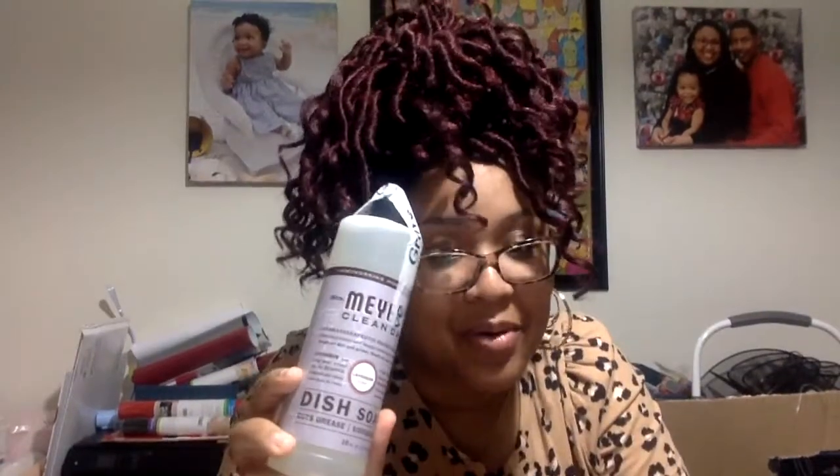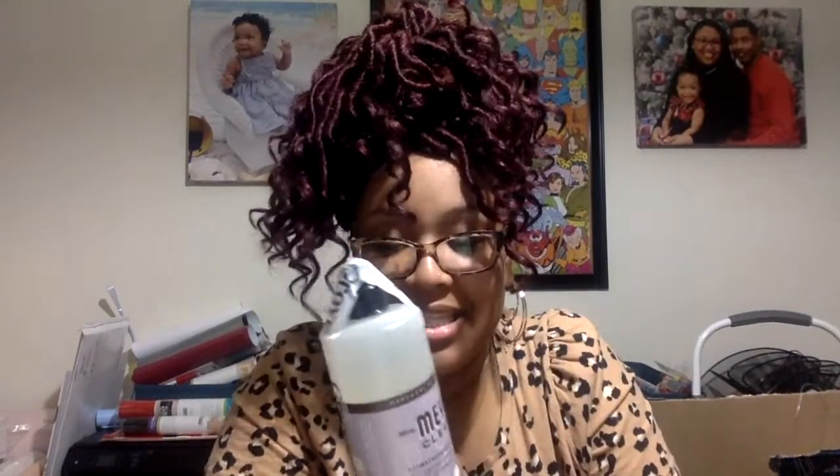I got the dish soap in lavender from Mrs. Meyer's. I now know that lavender is not a scent that I like. I usually use Dawn dish soap — it works not just on dishes but on grease and just about anything. But I'm willing to give this a shot. I'm going to be hand washing dishes because our dishwasher broke, it flooded and leaked into the apartment downstairs, so I'll be hand washing dishes in 2021 until I get that dream house with a dishwasher.